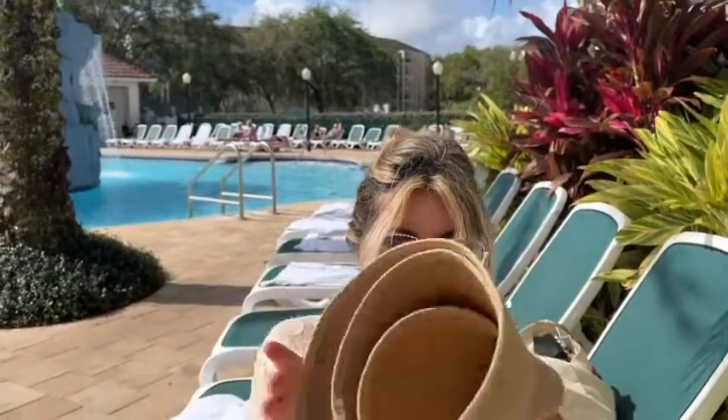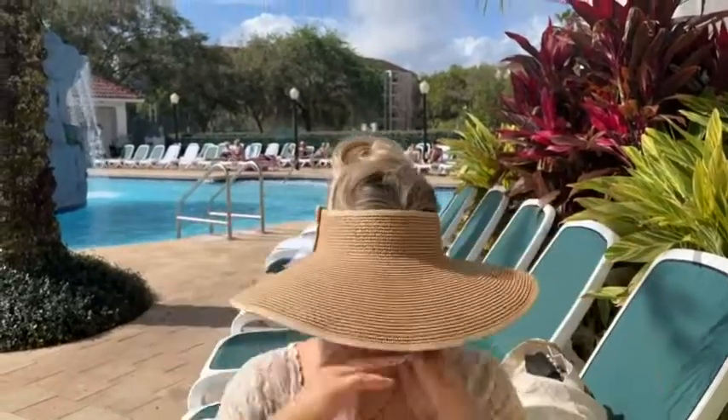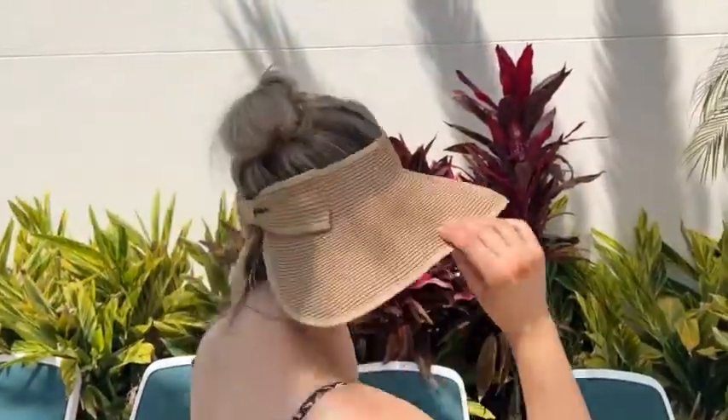It has UV protection as well and it is just so adorable on. It's easy to re-attach the velcro in the back — see, so easy! And here's a 360 view.